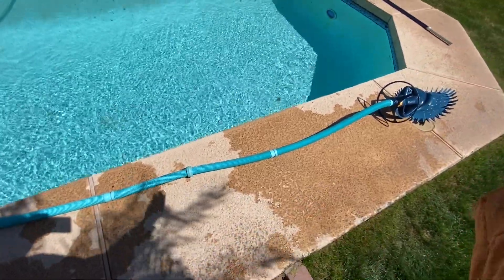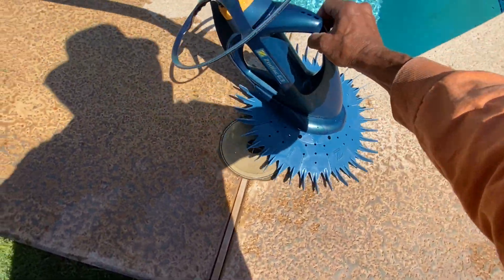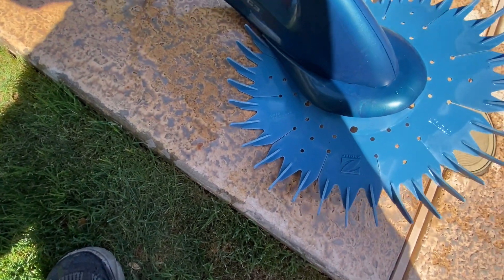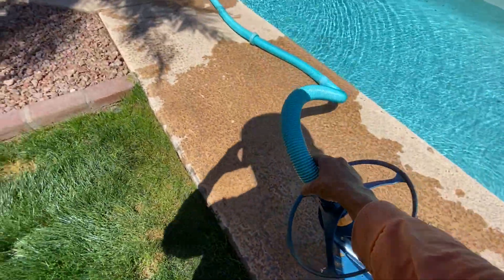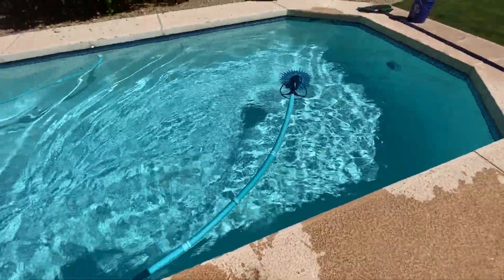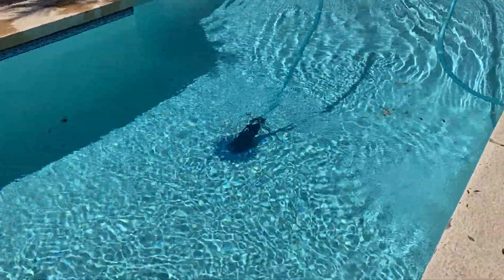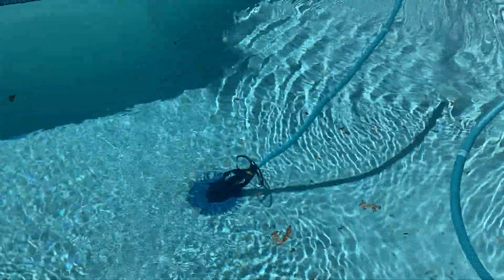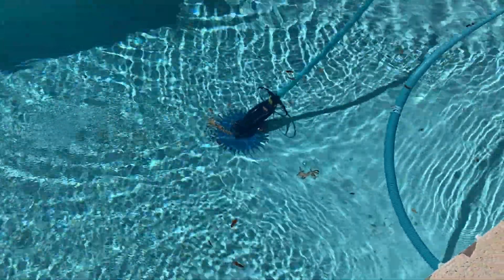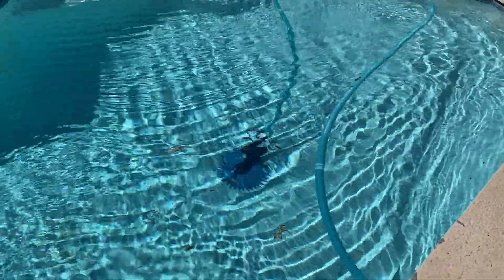If your vacuum is not sitting flush — if the back is up like this instead of flat — you either have a suction issue or you've got too much weight on the hose. Play around with your weights and your suction to find that sweet spot. With the proper weight balance — one and a half hose lengths away from the vacuum — and the proper amount of suction, that vacuum sits flush with the whole blue fin disc flat on the bottom of the pool and gets around doing its job. That's what it should look like.